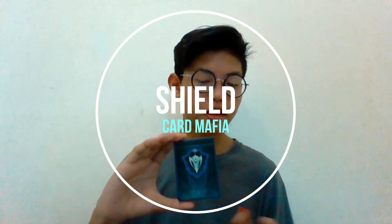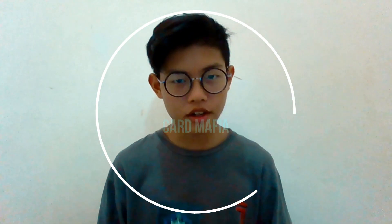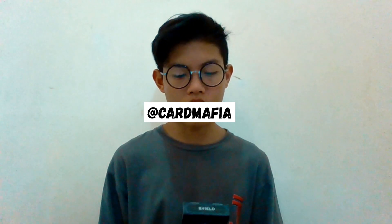Hari ini saya akan melakukan video review playing cards yaitu kartu Remy Shield by Card Mafia. Sedikit background, saya mendapatkan kartu ini dari menang giveaway yang diadakan oleh Card Mafia sendiri. Kalau kalian ingin ikutan giveaway-nya juga, kalian bisa cek di Instagram Card Mafia yang sedang berlangsung juga.